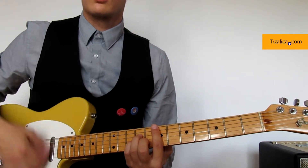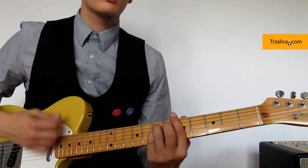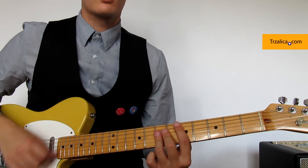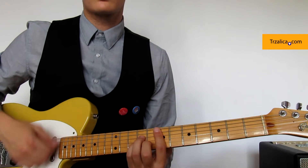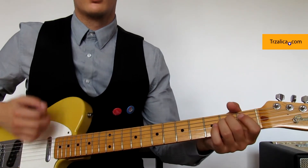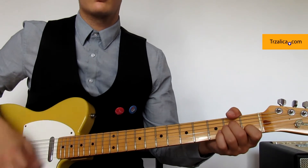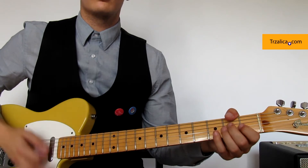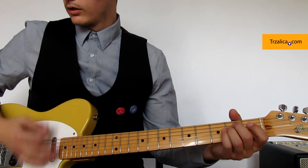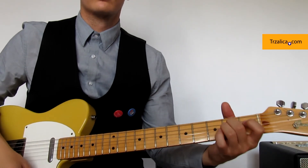And here we have a chord. And then we're going to do it again. Tipo chassis.